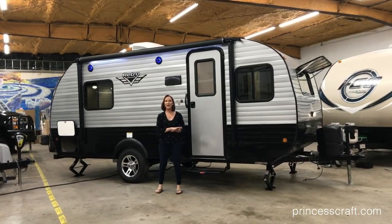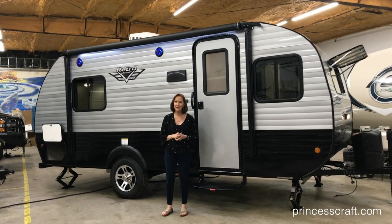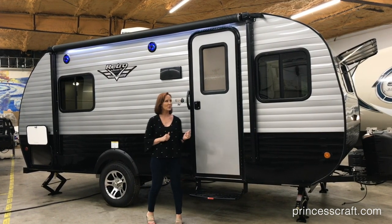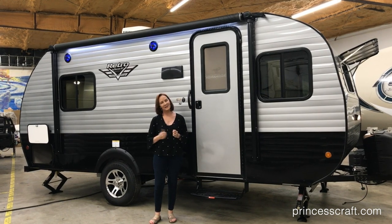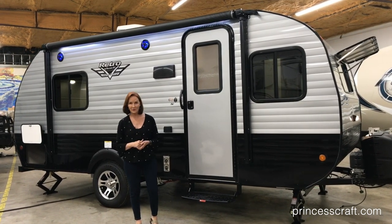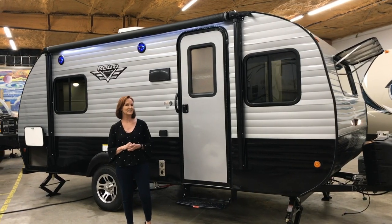I am so glad I got to show you this 179 Retro — it is the Silver Dream edition. I love this trailer. I think it looks so modern, so retro, all at the same time. I'm PJ, Princess Craft RV here in Round Rock, Texas. Thanks for watching. Remember, subscribe to our channel if you want to see more walkthrough videos, and I will see you next time.